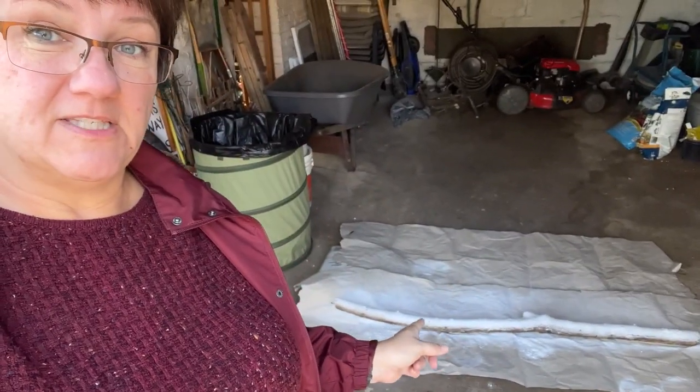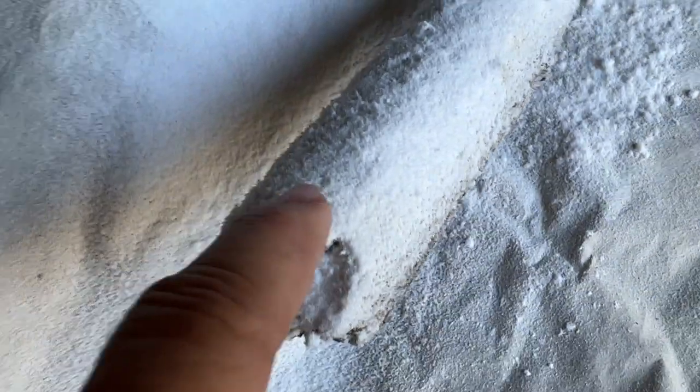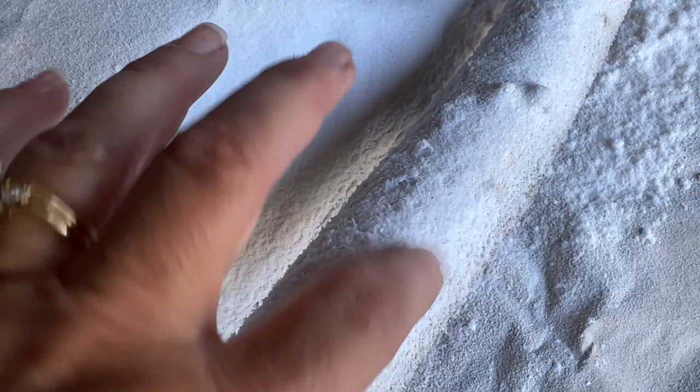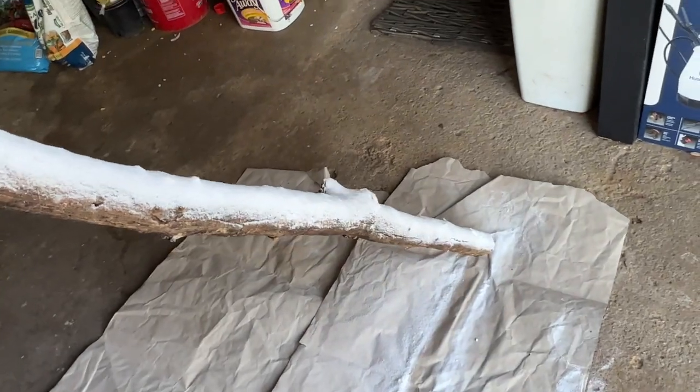Welcome back — it is the next day. We have a beautiful day outside, nice and cool but sunny, with no breeze, so it's very comfortable to be working outside today. Let's take a look at how the snow dried overnight. I haven't touched this since we left it yesterday. Good — no fingerprints. Excellent. So this whole thing is ready to be used in my decorating.